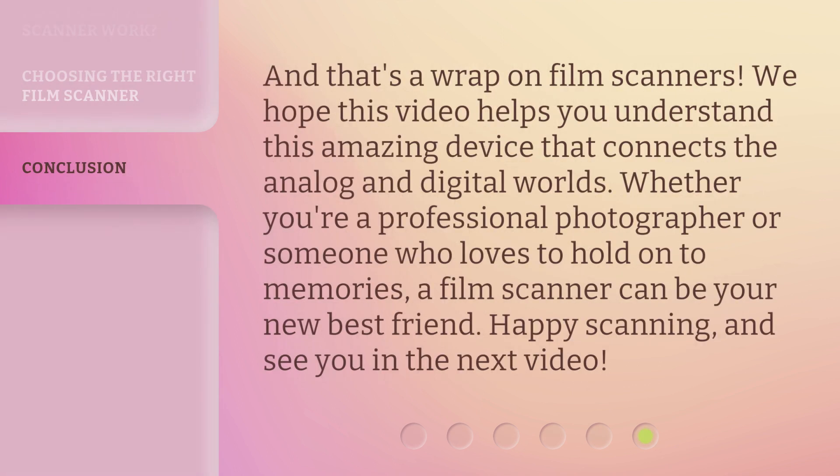And that's a wrap on film scanners. We hope this video helps you understand this amazing device that connects the analog and digital worlds. Whether you're a professional photographer or someone who loves to hold on to memories, a film scanner can be your new best friend. Happy scanning, and see you in the next video.